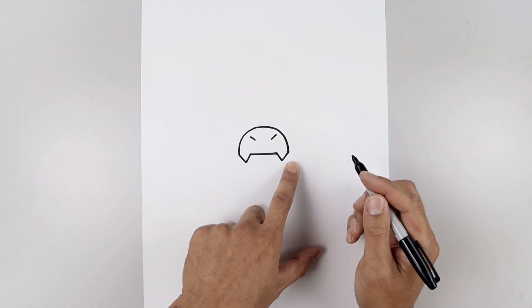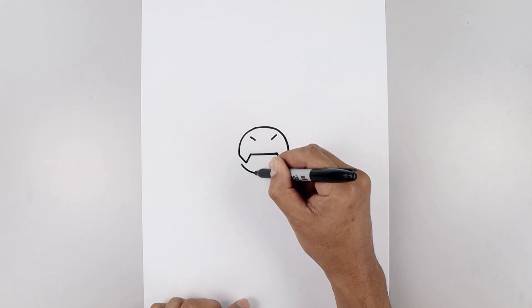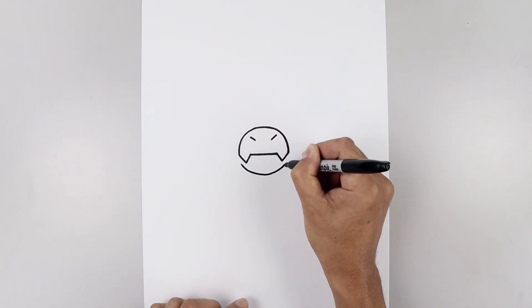Now tuck the chin in underneath the mouth. Over on the left side we're going to step down, just going to curve this down and back up on the right.